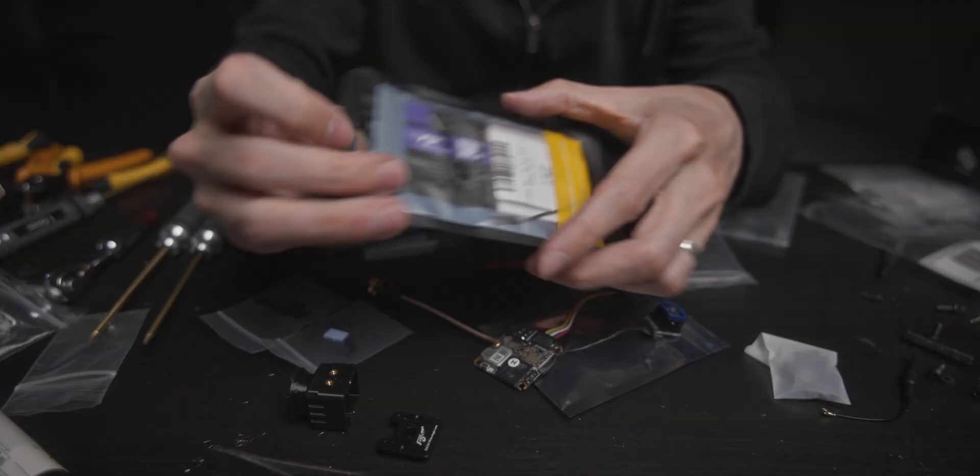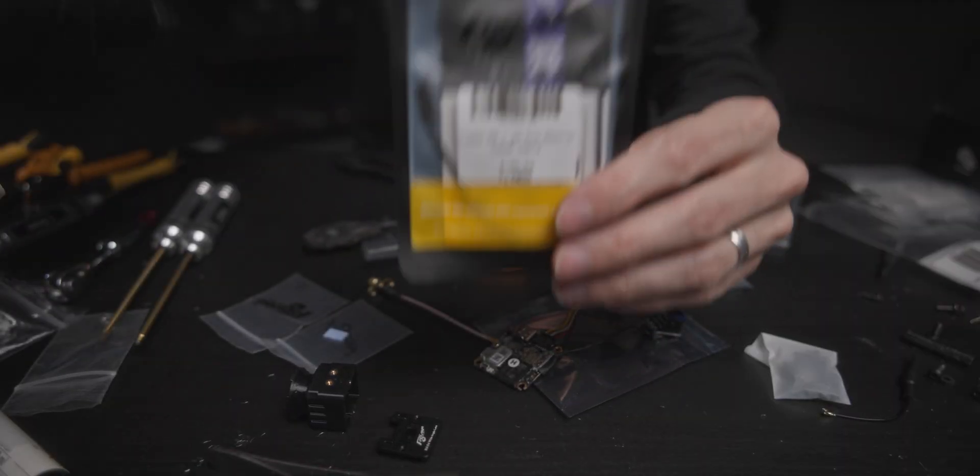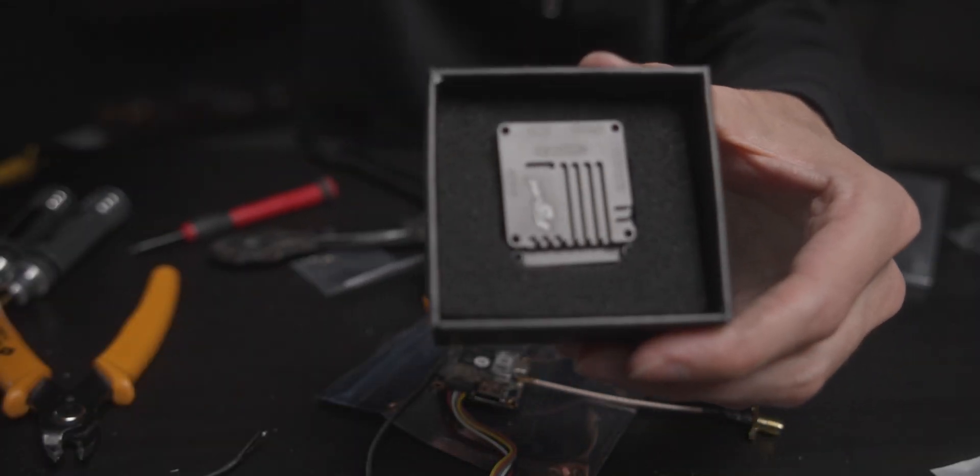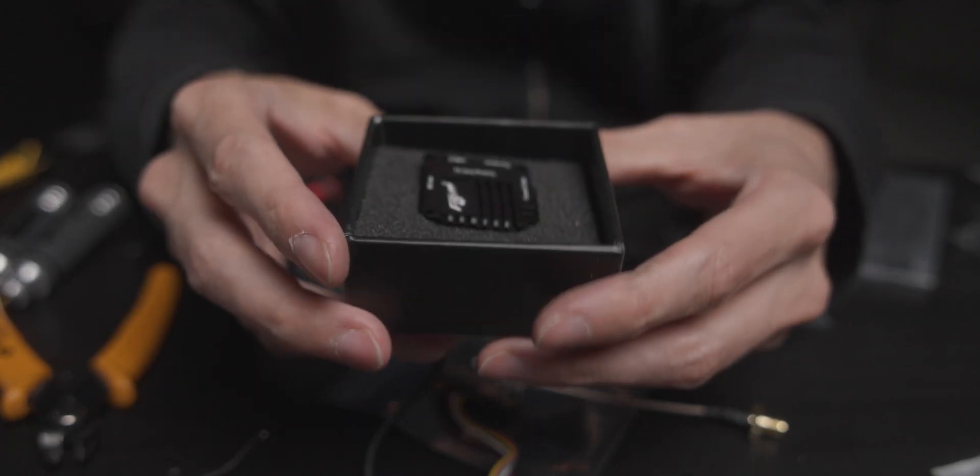Besides the O4 wide angle adapter, I also got a longer coaxial cable and a CNC housing for the board itself. This helps keep it cool and provides a bit of protection for the board.